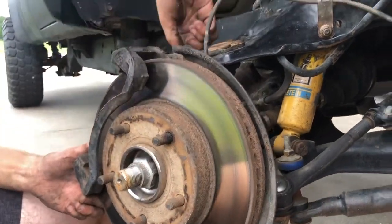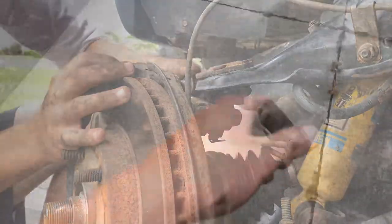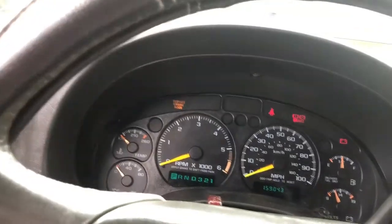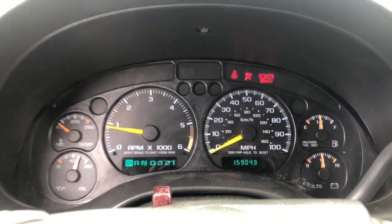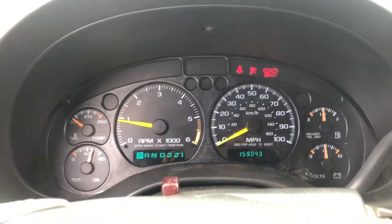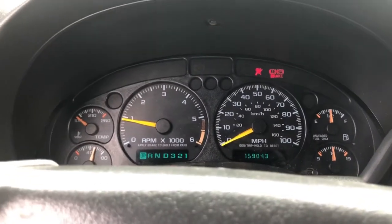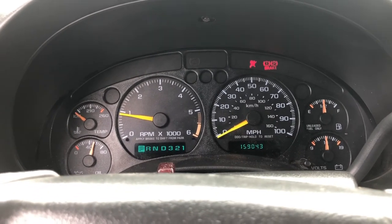Get your two 18mm bolts and thread them on — pretty simple process. Run the key in the ignition and the ABS light should go away. There we have it — the ABS light will go off once you replace the sensor. That's pretty much how you fix your ABS sensor. The process is the same with all the other sensors; the rear is just a little bit different but it's pretty straightforward. Hope you enjoyed this tutorial — if you want to see more S10 how-to videos, hit that subscribe button.